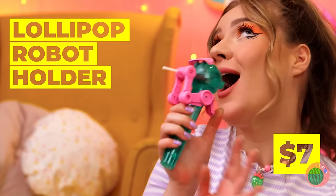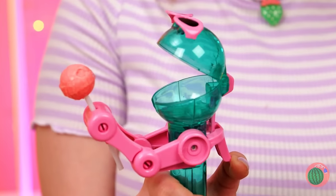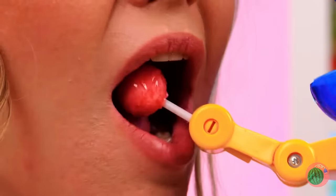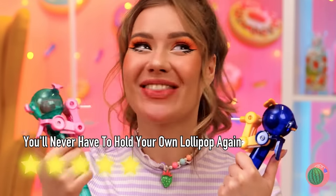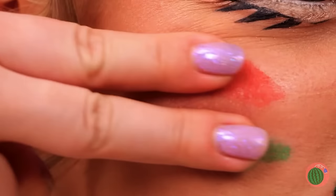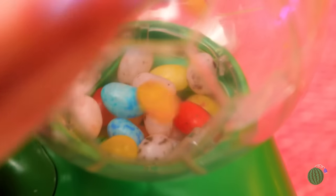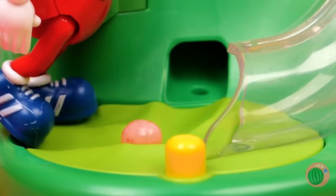Wow, this robot holds your lollipop for you! But more importantly, it holds it for you when you want to put it down. Always enjoy candy with a friend — or two! Jelly bean soccer — finally! We need more candy-themed sports. And it looks like we've already got our coach for the big game. Now we can't start this game without jelly beans — pour them in!